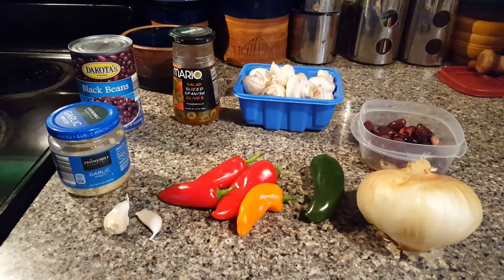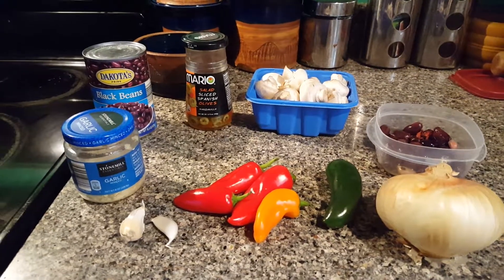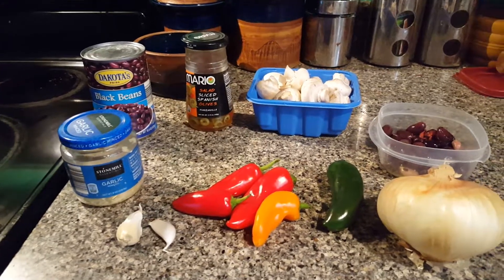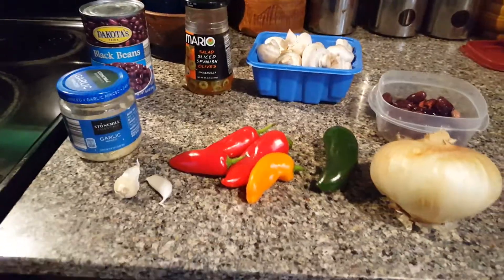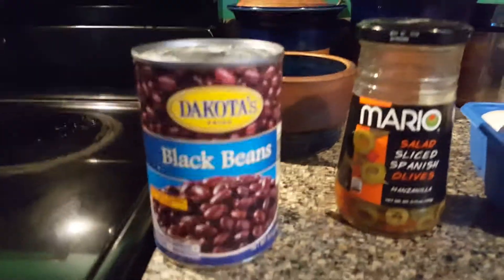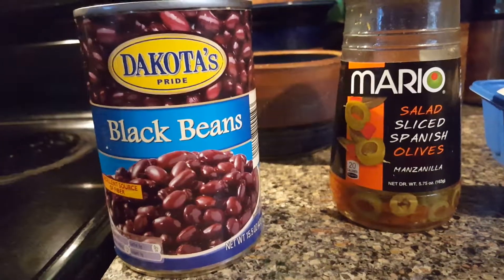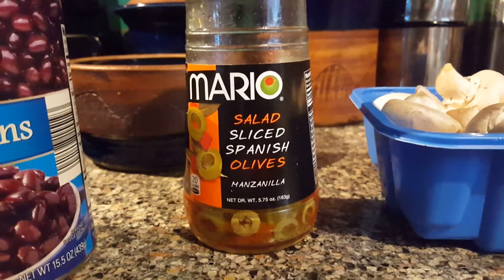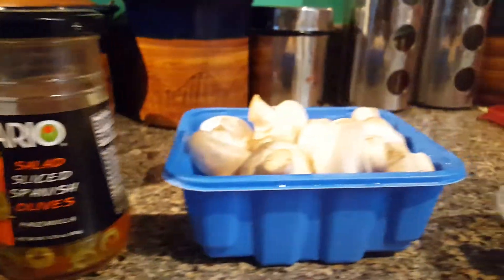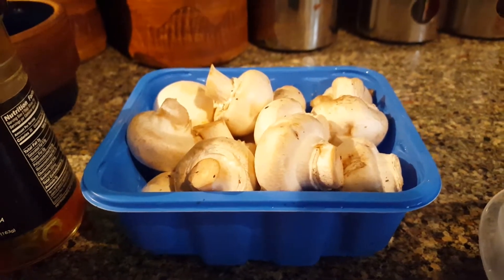Well Cain, this is a belated birthday present — at least part of it. I'm gonna show you how to make one of the cheapest meals you could possibly make. First I'm just gonna do one can — this is black beans. Incidentally, your mom and your dad actually showed me how to make this years ago.